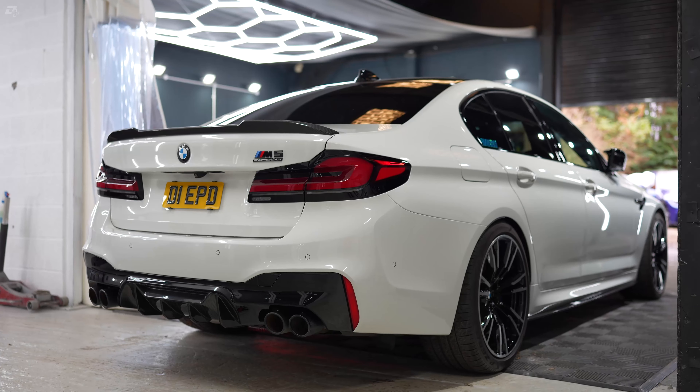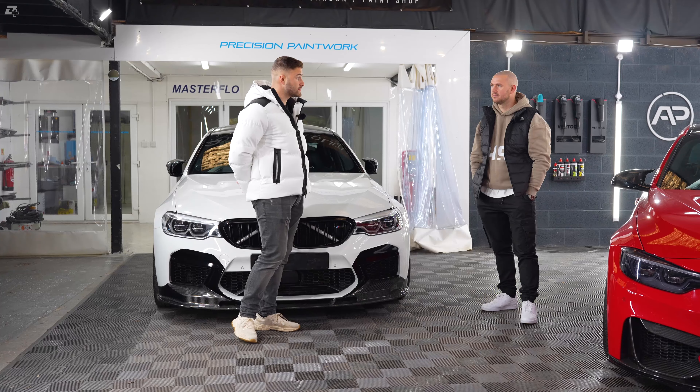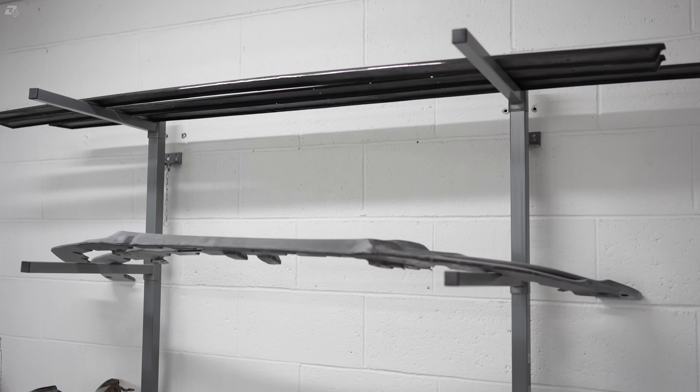Let's go around over to the side here. But Nathan, we'll move on to the car in a second. For the viewers at home, how did you come to obtaining a business like this? What's your story and how did you get into carbon fibre repairing and carbon skinning?